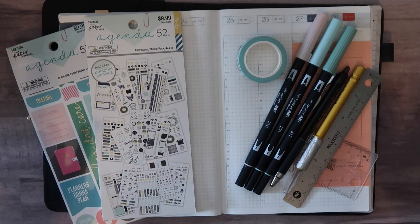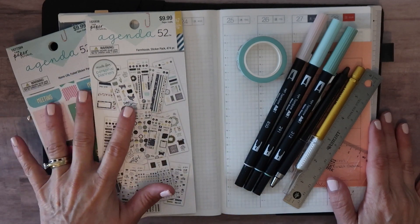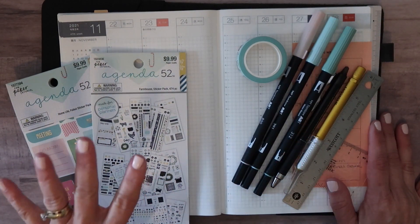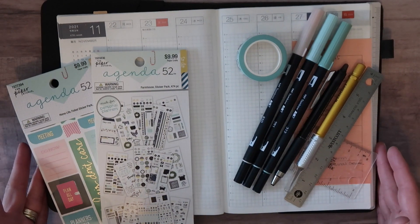Today I'm going to be doing a Plan With Me for the week of November 22nd through 28th in my Hobonichi Cousin. It is the A5 size.